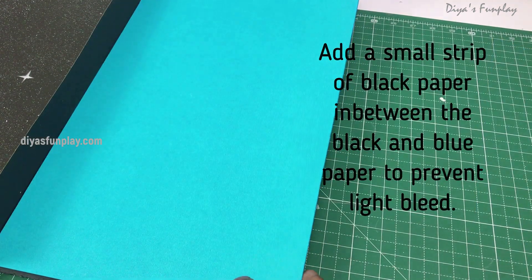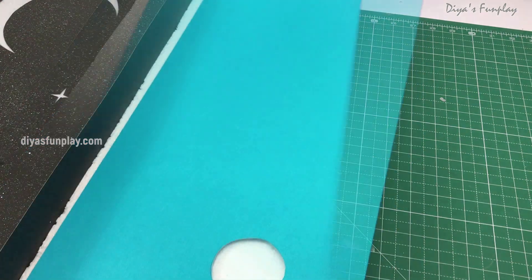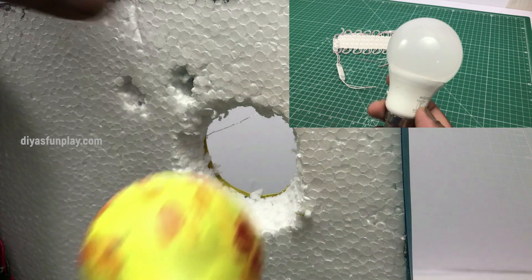Now glue the blue paper for the day sky and mark the location for the sun. Cut open the marked area on the blue paper and thermocol for inserting a bulb. Now moving on to the sun.